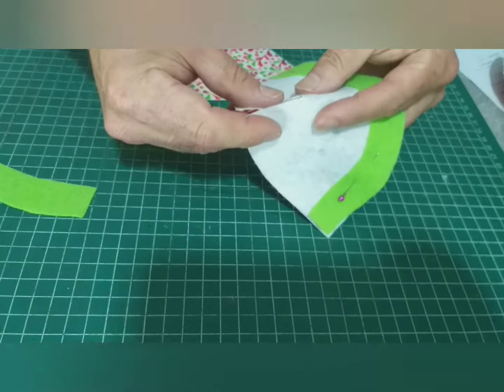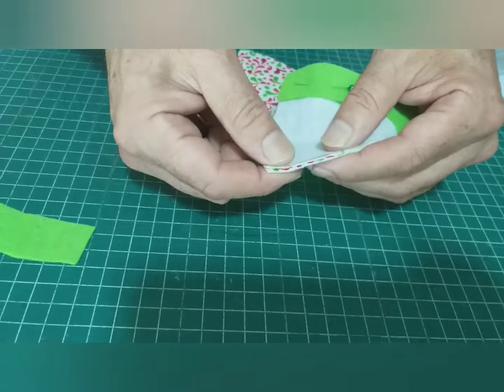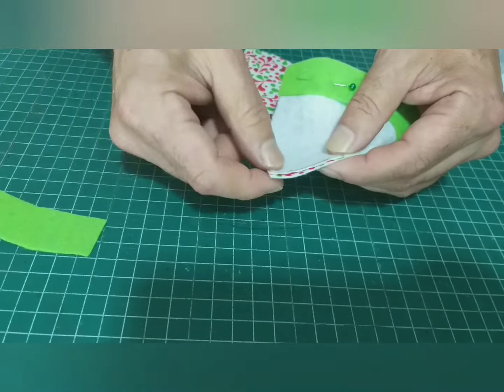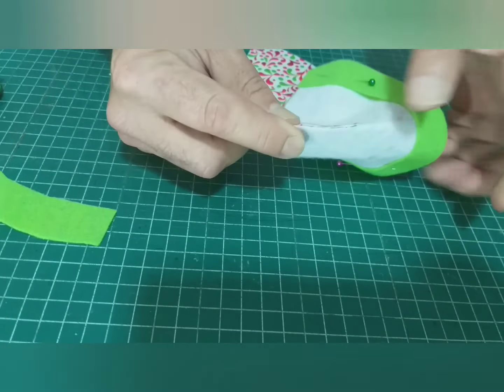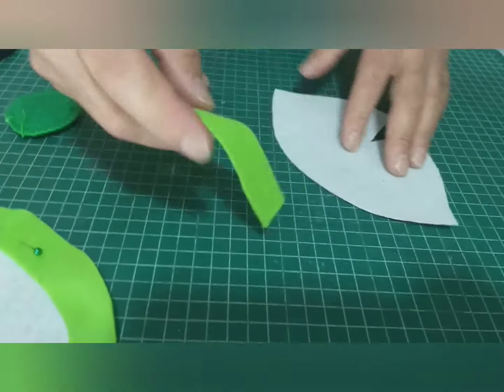Acá recogemos así. Acá una puntada — no festón, una costura no más. Si tiene máquina, pase máquina. Así una puntada pegadita, bien chiquitita, que le haga esta pinza allí. Va a quedar eso. Lo mismo con la otra.